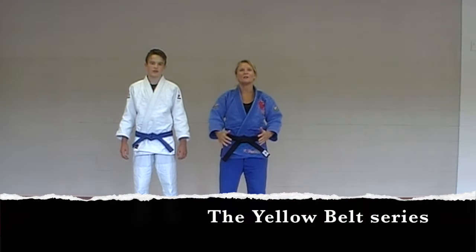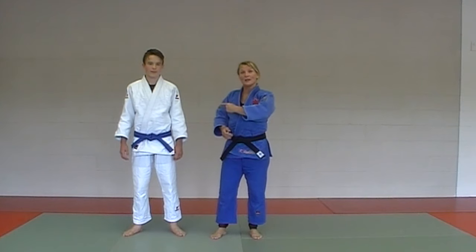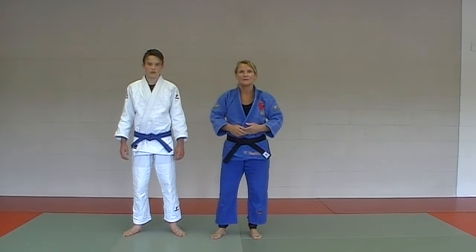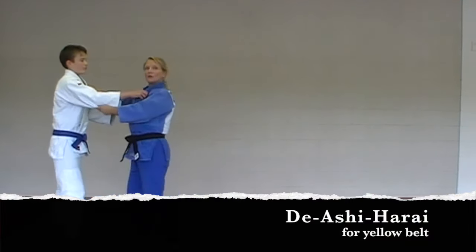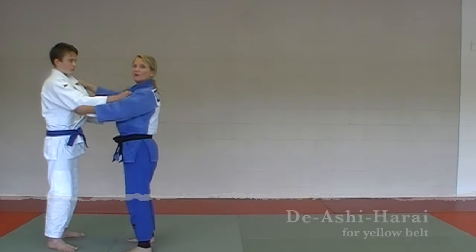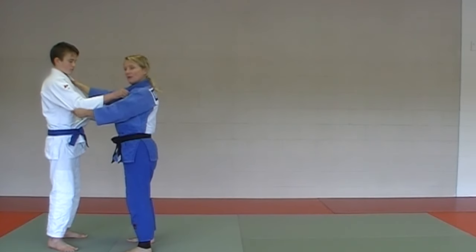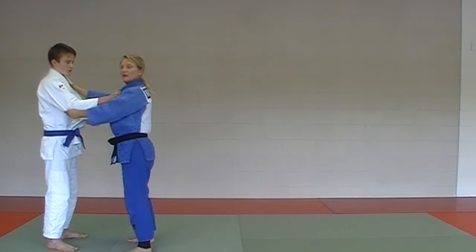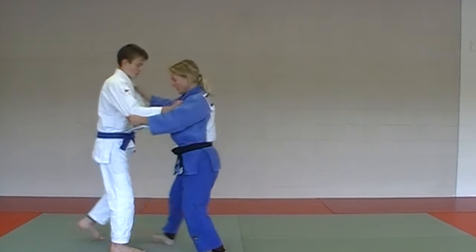Welcome to the yellow belt gokyo. We're going to teach you all the throws you need to do for your yellow belt grading. This is my amazing uke Kane, and I'm Kathy, and we're going to demonstrate Deashi Harai as our first yellow belt technique. We're going to do it with a stepping motion — this is how you should learn this for the first time. Get your judo grips. You're going to have your partner take a step with you, and on the third step, you're going to take out his leg.